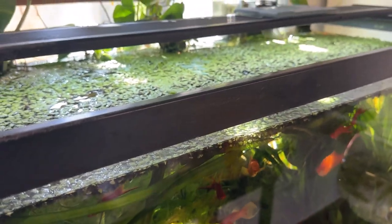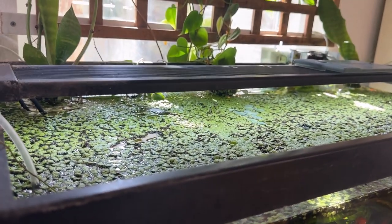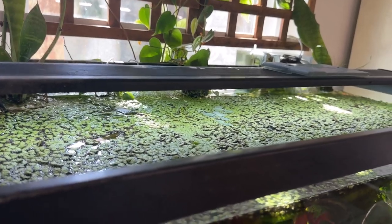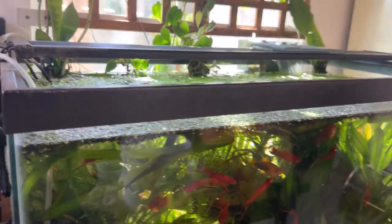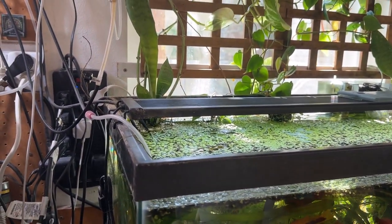That should run for 10 hours. One thing I like is these still ramp up and then ramp down before they shut off, which is a cool feature — it doesn't shock the fish as much.